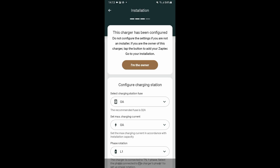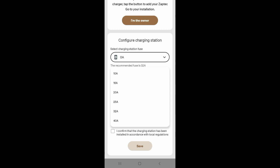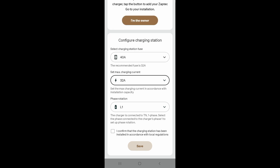That has established a connection with the charger. Enter the pin code if it asks you for that. We select the installation fuse, which in this case is 40 amps. We set the maximum allowed charging current, which in this case is 32 amps. This charger is connected to L1. Confirm the settings are correct and press save.